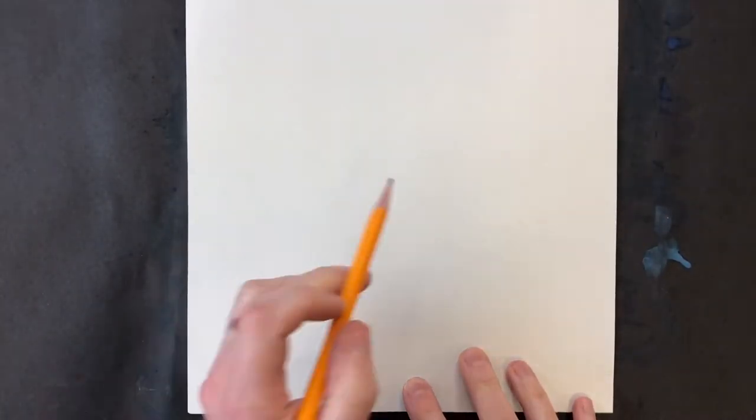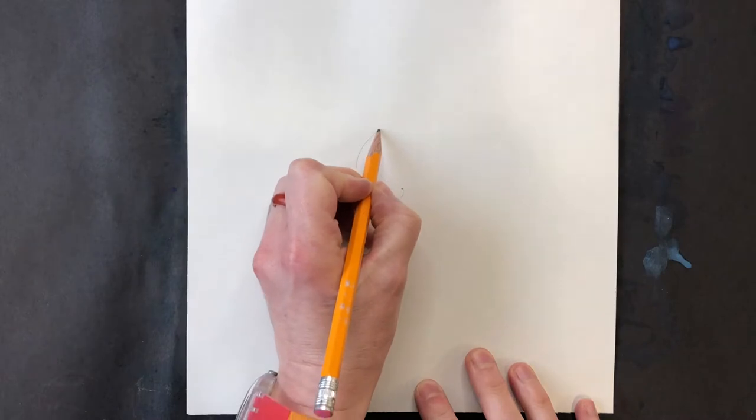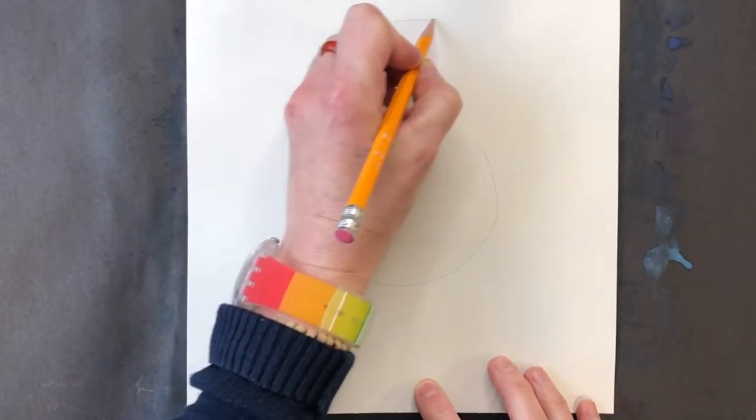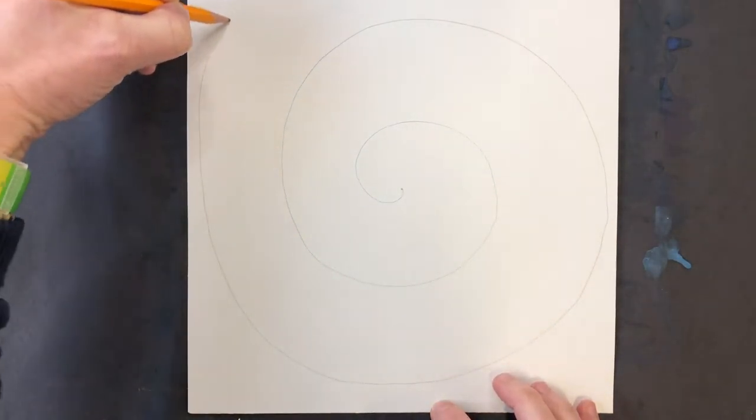All right, let's get started. You've got your square paper and we're going to be creating a spiral. Right in the middle, make a dot, and then very lightly with your pencil draw a pretty wide spiral. Make sure it's not too tight — you want it pretty loose.